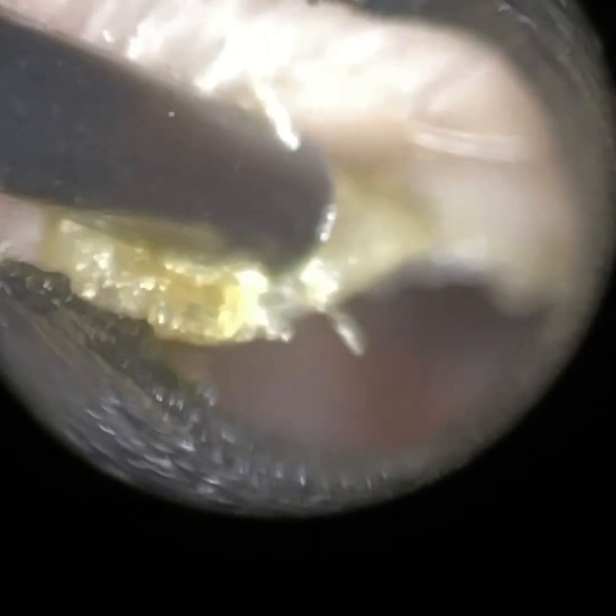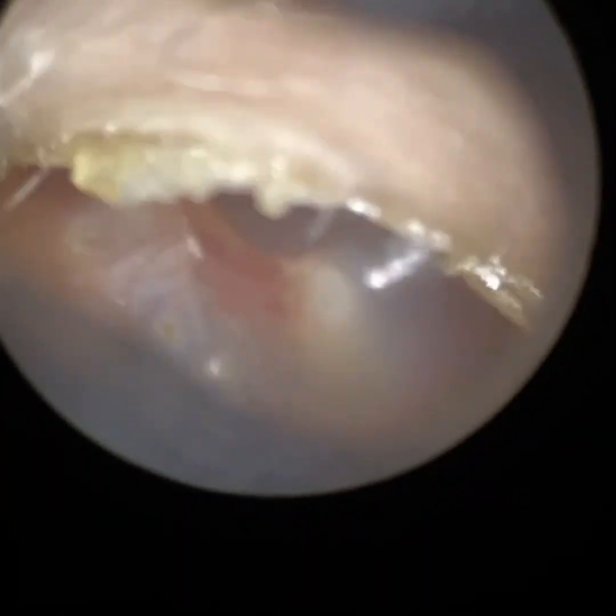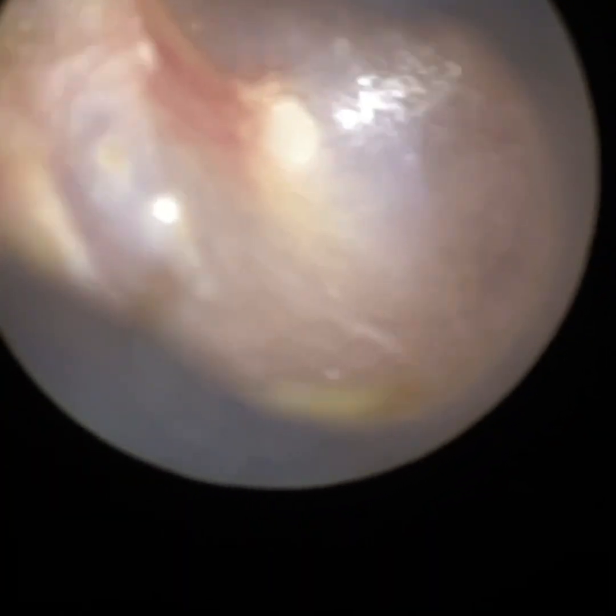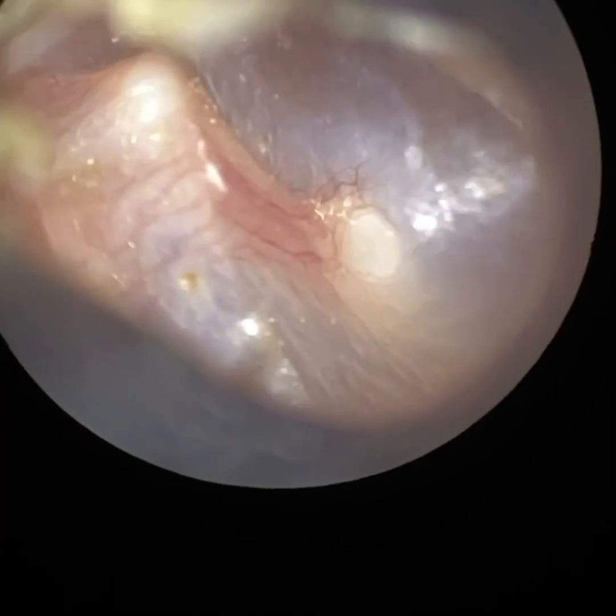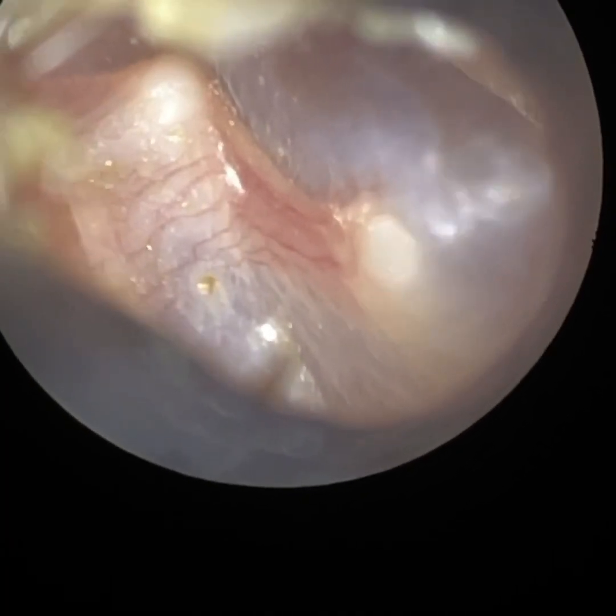We're nearly done — just a bit of keratin at the roof of the ear canal. Getting that in focus, gently peeling away, doing this safely without bumping into the canal wall. We can see the suction probe very clearly. Now I'm just adjusting the focus on the patient's eardrum — you can see we've just adjusted that. Slight retraction there, and you can see all the blood vessels.